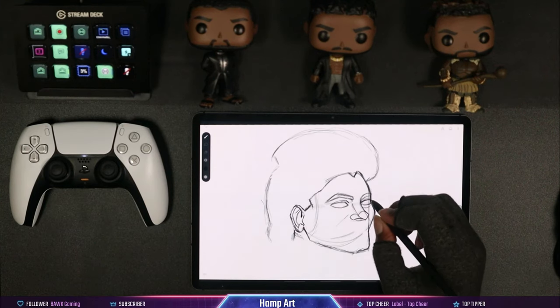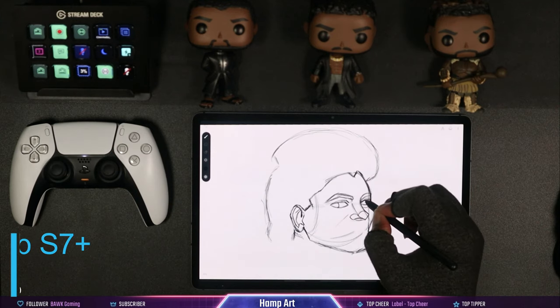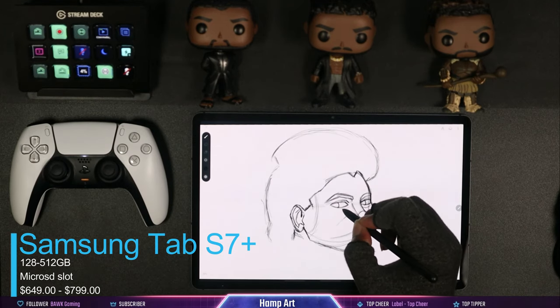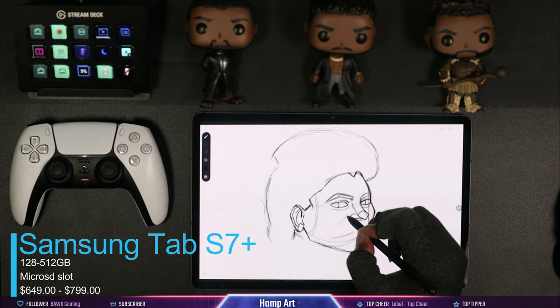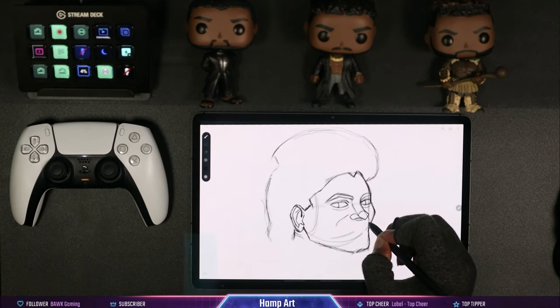Let's talk about the storage options and price of the Samsung Tab S7 Plus. For storage, it has 128 gigs and goes all the way up to 512 gigabytes, but it does have a microSD card slot so you can boost that up. Right now you can get the S7 Plus on Amazon for about $700 — regular price $800 — and that's for the 128-gig version.